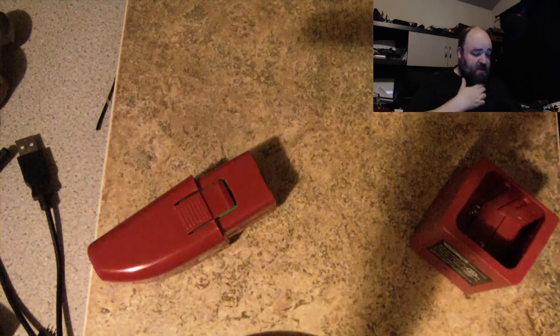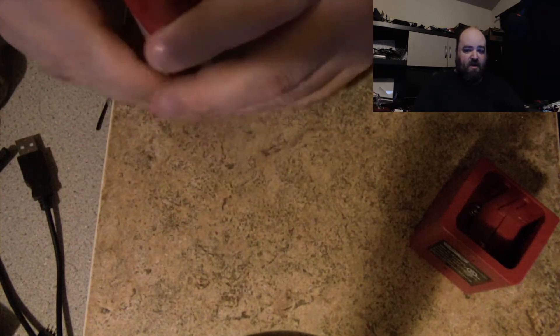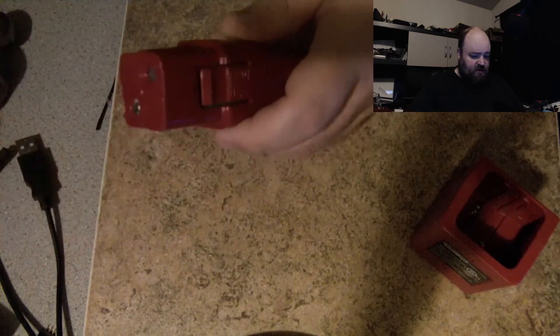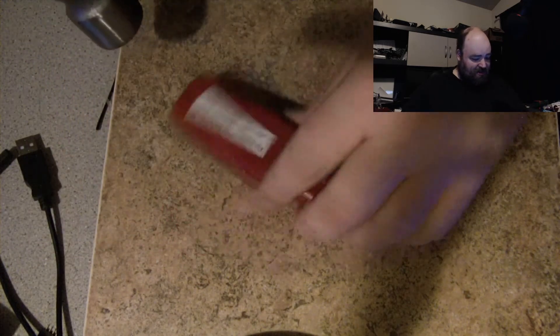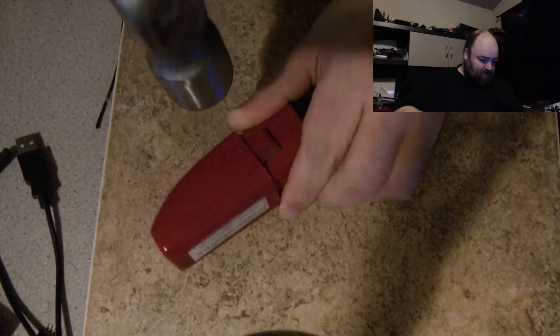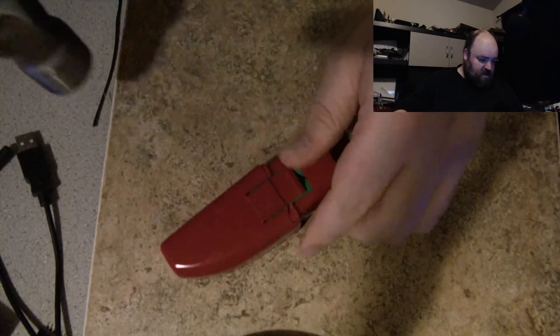That light is way too bright. The plastic seems to be welded all the way around the outside here. My first thought is the hammer — it's probably a little bit noisy, but whatever — let's see if I can crack this sucker. There it goes.